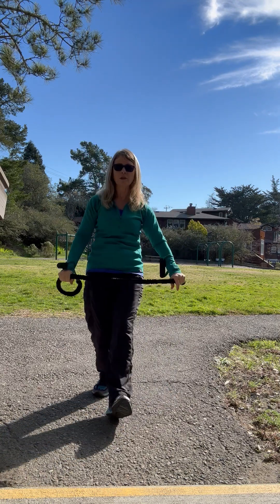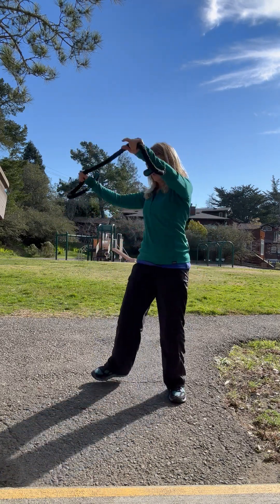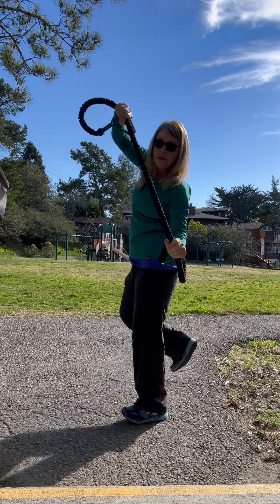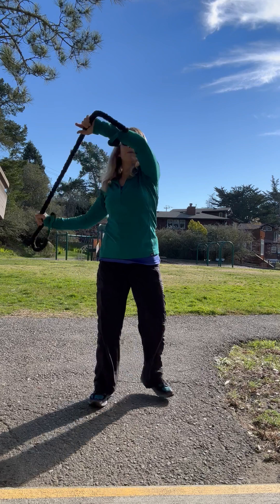I'm just going to get a little heel dig in here, which helps to stretch out the hamstring. Then I'm going to do a little heel back like this and do a little rotation, bending side to side, so I'm actually getting my obliques and my core activated.